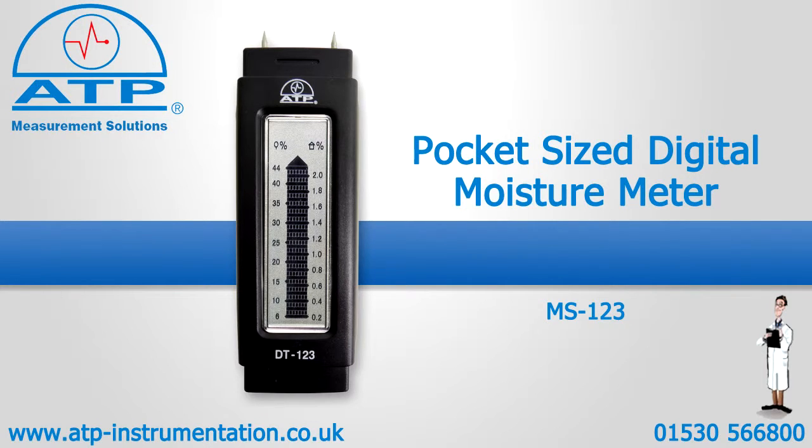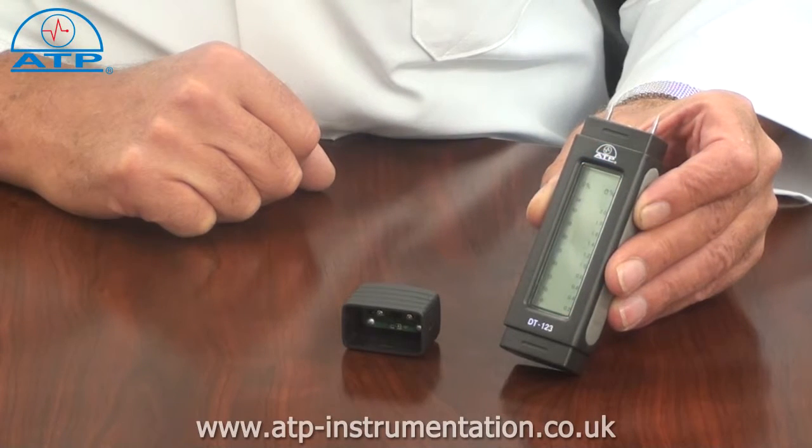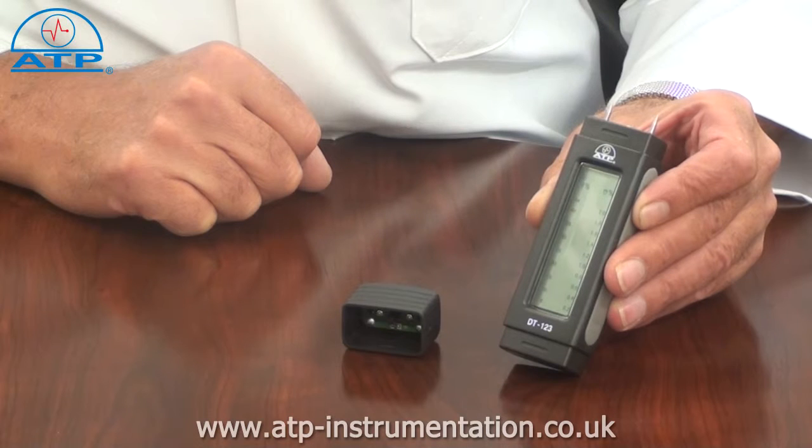An introduction to the pocket size moisture meter. It is suitable for measuring moisture content in wood, gypsum and cement based materials.